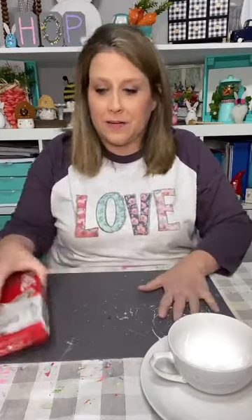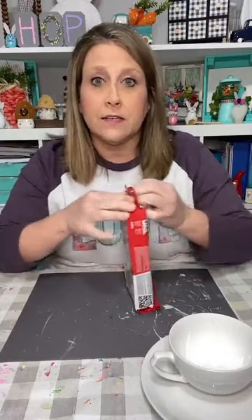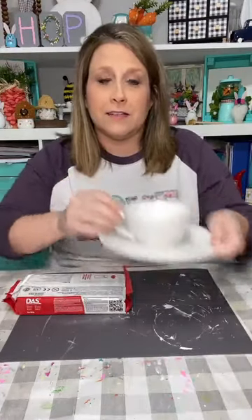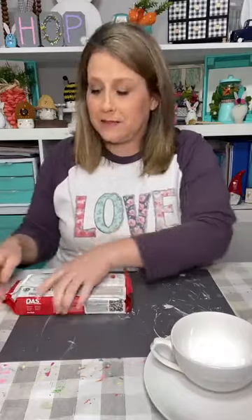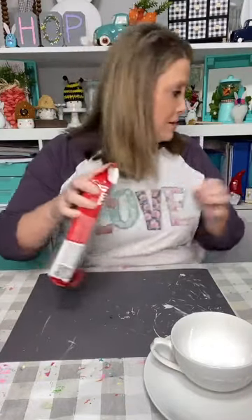Hey guys, it's Lee with the Turquoise Valentine, and it's Friday night crafting — we're gonna get our craft on! I'm just gonna start opening my clay that we're gonna use tonight. We're gonna do some miniature little stuff. I'm gonna make some things and we're going to incorporate this teacup and this saucer.